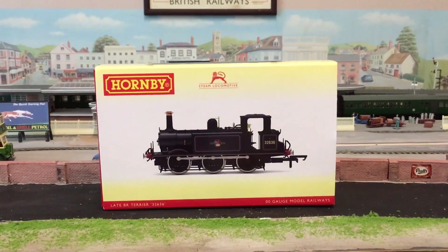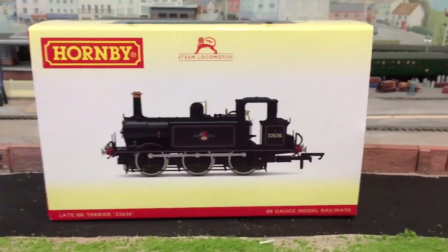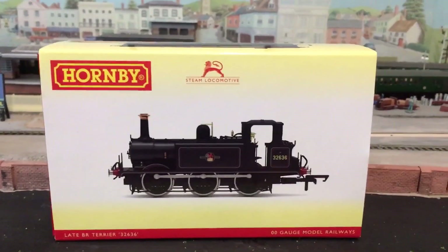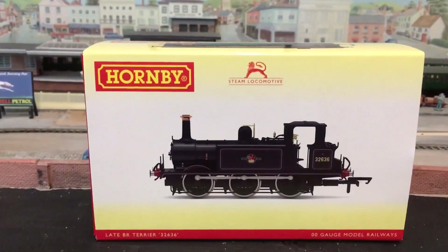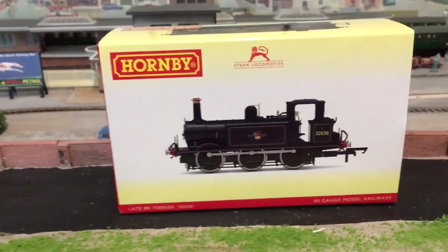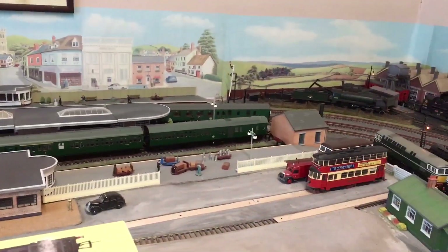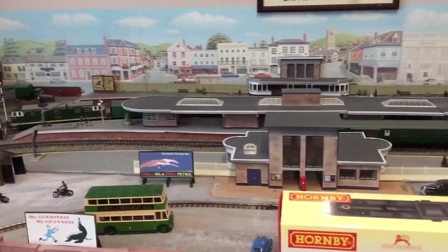Hello everyone and welcome back to the channel. Today we're going to be looking at this Hornby Terrier — the new tooled one from Hornby. I'm going to be unboxing it and reviewing it. As you can see in the background, we are back on Hither Realms, so it's going to be some more interesting scenery from the layout, which is nice.